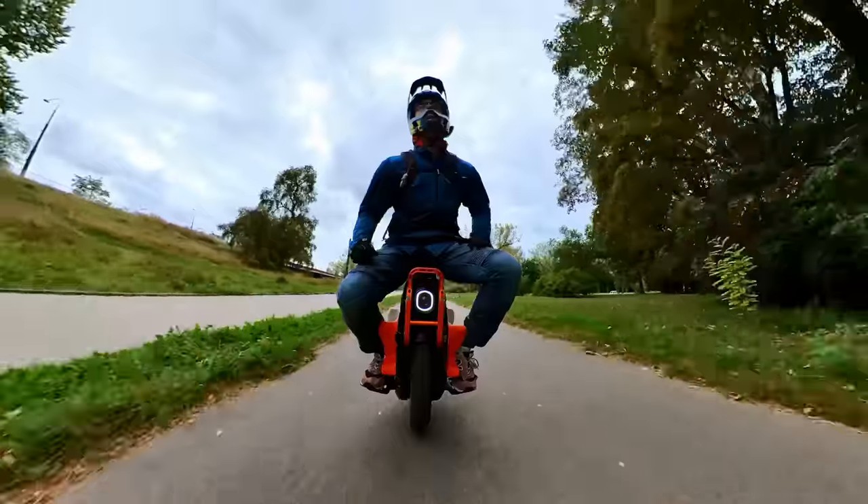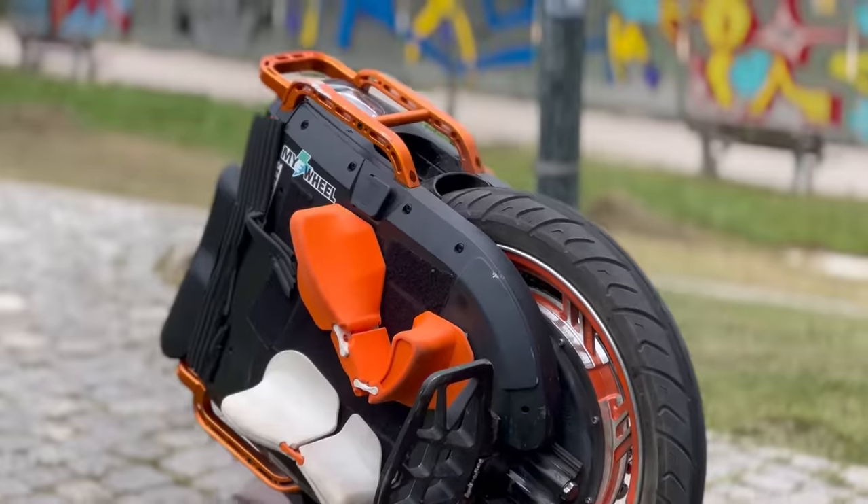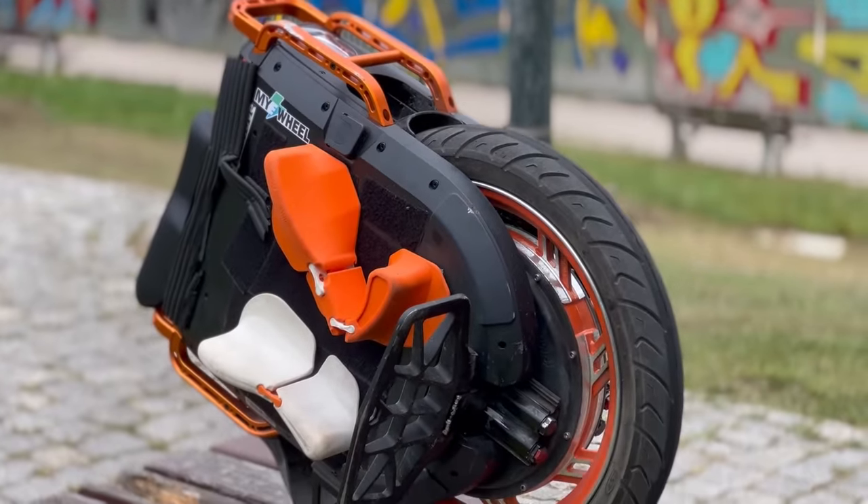Hi and welcome to Wrong Way! It is finally time to review the Inmotion V13 — the most over-engineered wheel for the smallest group of riders. Let me tell you more about it.